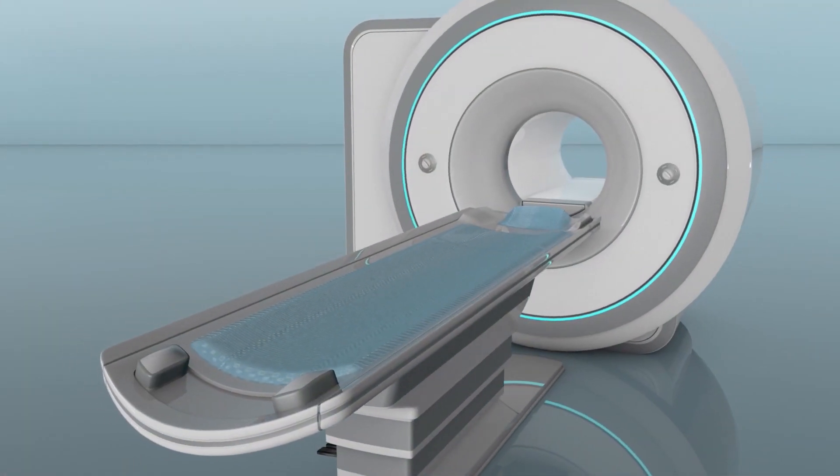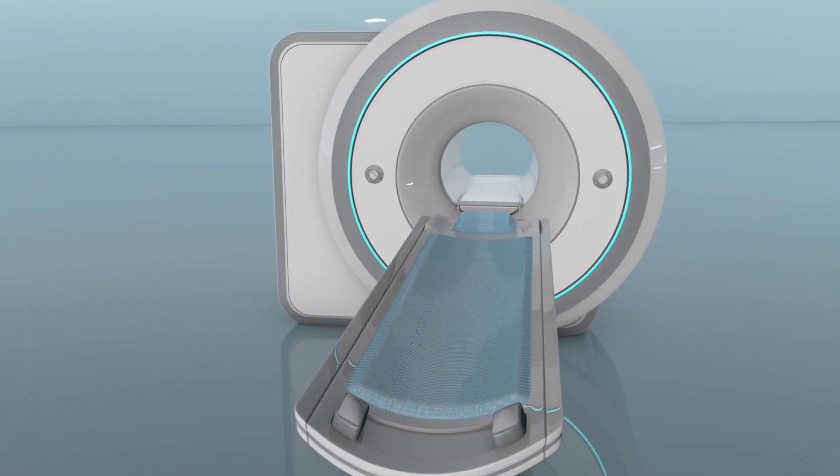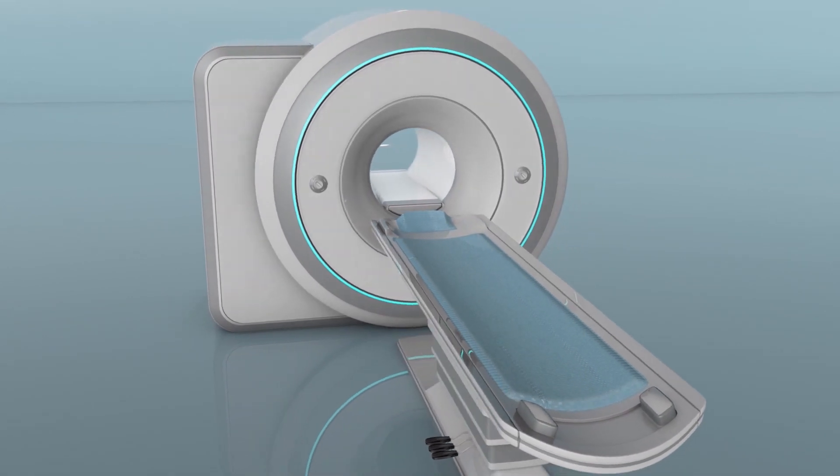You may also hear the term power injection or power injectable port when ports are being discussed. Power injectable ports allow for a special fluid called contrast media to be infused into your blood at a high rate for CT scans. CT scans provide a quick, accurate image of your body to help the medical team better manage your care. Not all ports are used or indicated for power injection of contrast media.